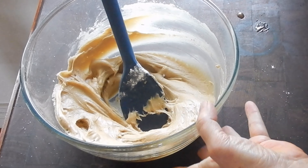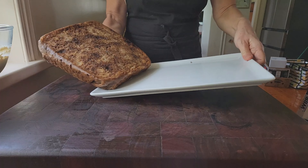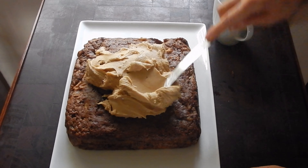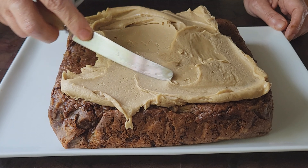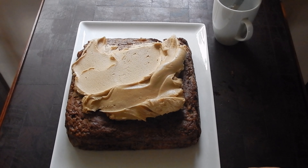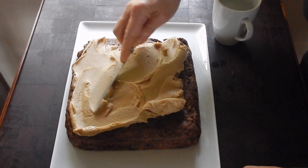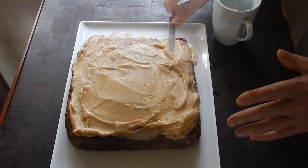When your cake is completely cool - it will be super moist so handle it gently - place it on a serving dish and slather the caramel frosting on top. I like to use a knife dipped in hot water to help spread the frosting smoothly. I'm heavy handed so there's probably too much frosting on this cake for most people. You can halve the recipe if you prefer a thinner layer.